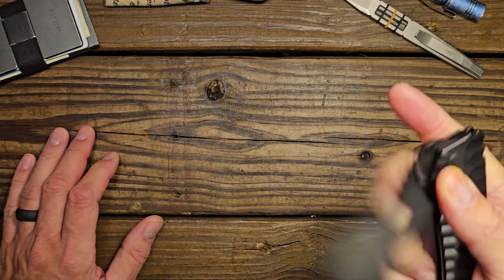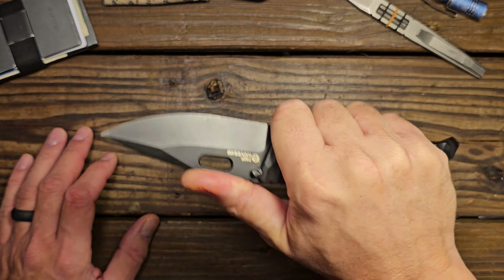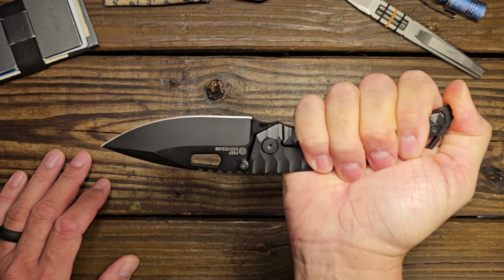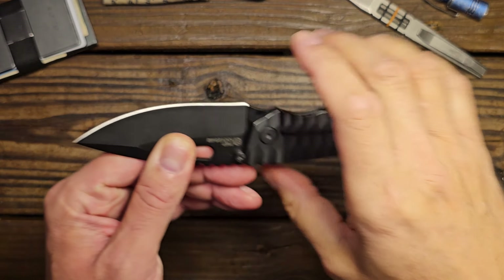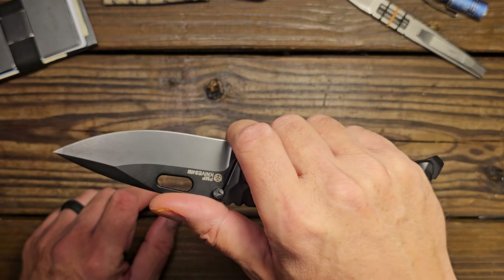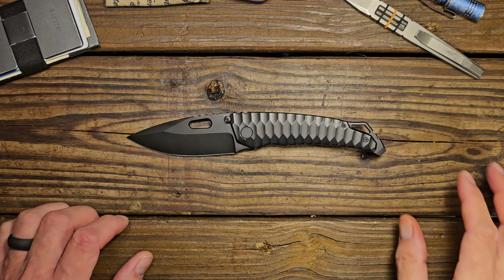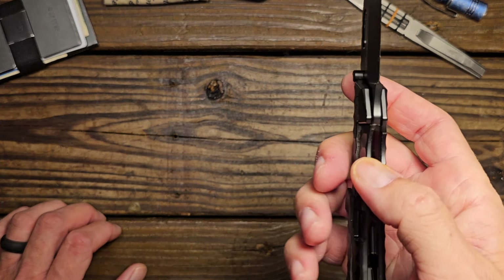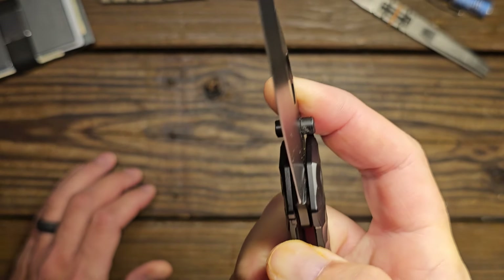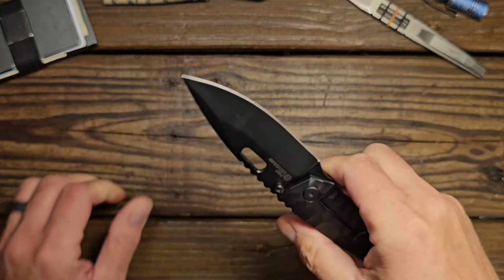The detent is quite snappy as mentioned with the reverse flick. This knife is very comfortable in hand — easily a four-finger grip with plenty of room. I like being able to choke up with that finger groove there. Lock-up looks pretty good — no blade play up and down or side to side.